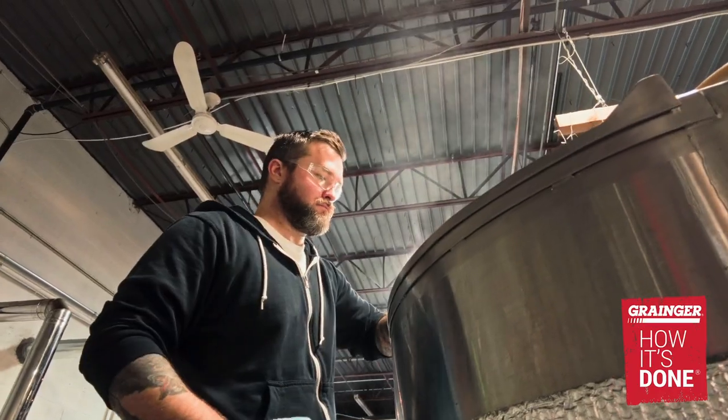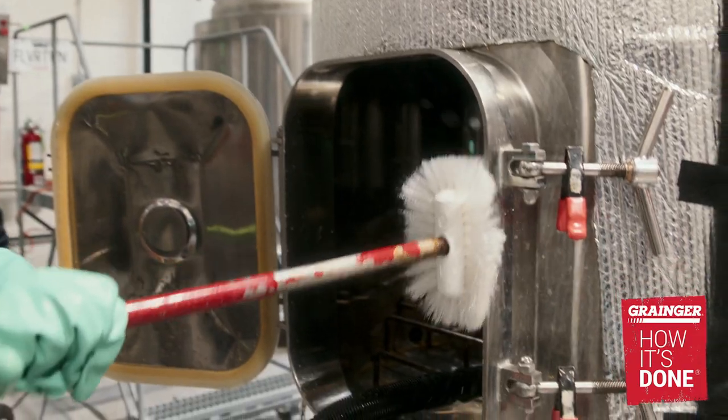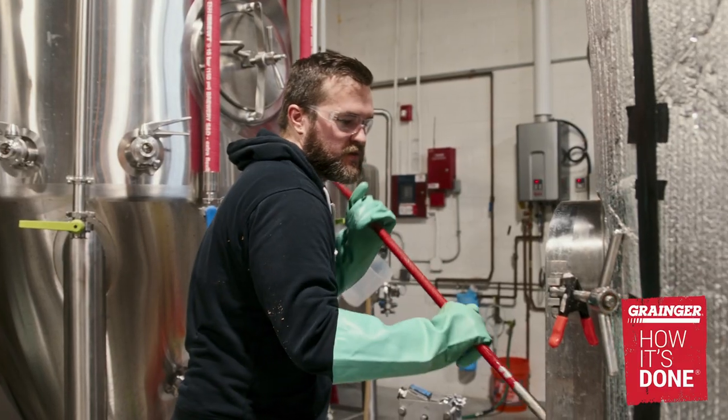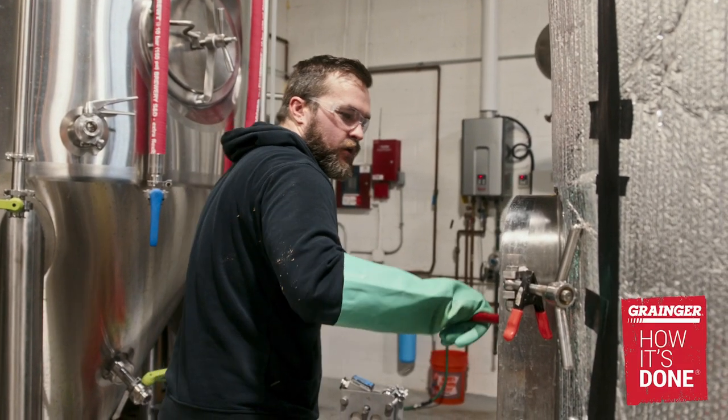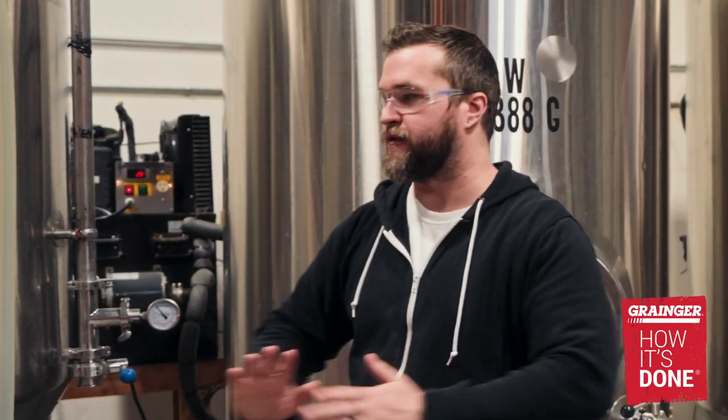A typical CIP, or clean in place, for a brewing fermenter is about an hour. We do a full teardown, make sure we get all our gross debris out, and make sure that we're dosing our chemicals at the right ratio and giving enough time for those chemicals to circulate. We do it after we remove a beer.